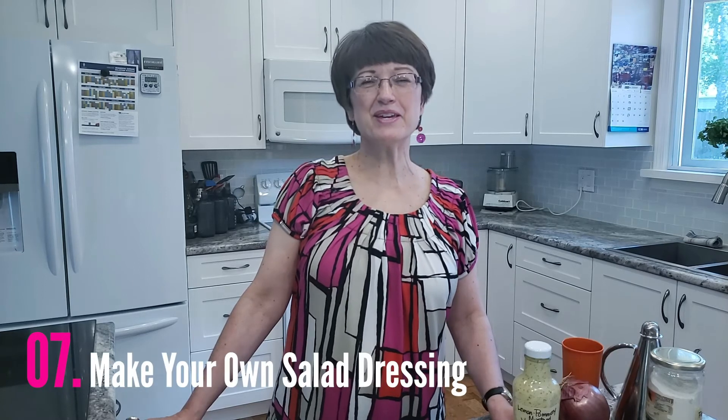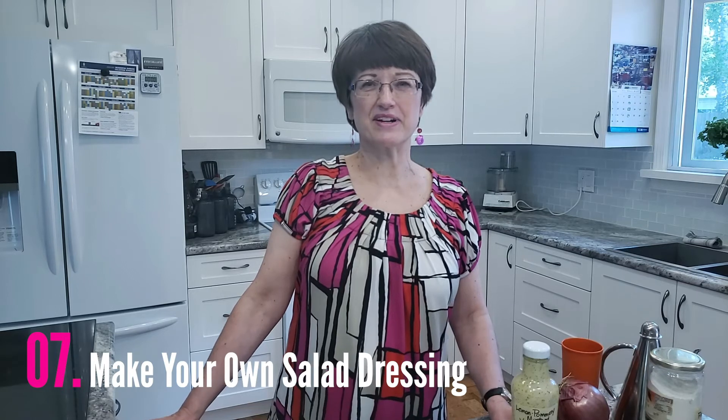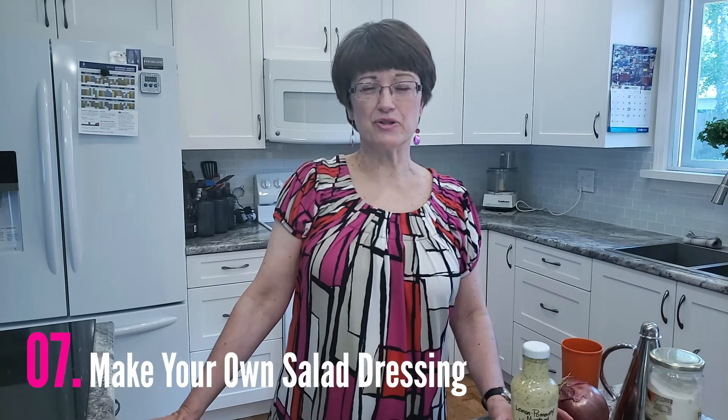Hack number seven: make your own salad dressing. It's very easy to do and unlike purchasing salad dressing where the first or second ingredient is usually water, you won't be paying for water — and think of all the plastic bottles you're saving from the landfill. All you need to remember is the ratio one to three: one part acid to three parts oil. You can play around with both acid and oil. For example, lemon is the go-to for the acid, but why not try grapefruit? It makes a nice change, and of course there are many vinegars on the market you can play around with as well.